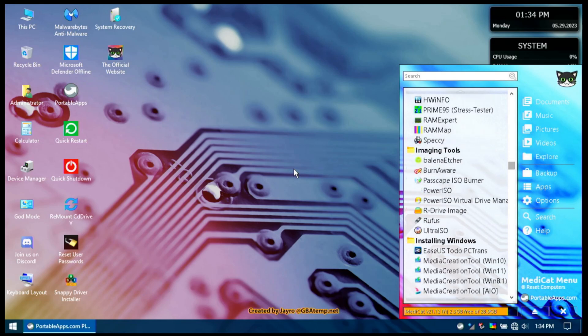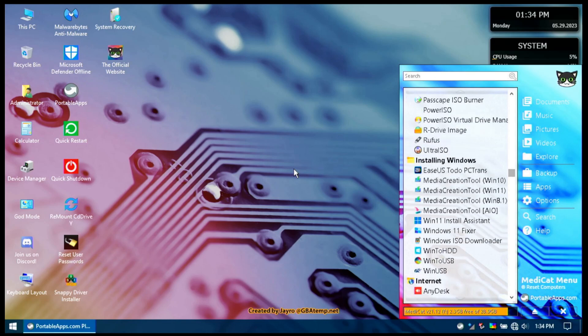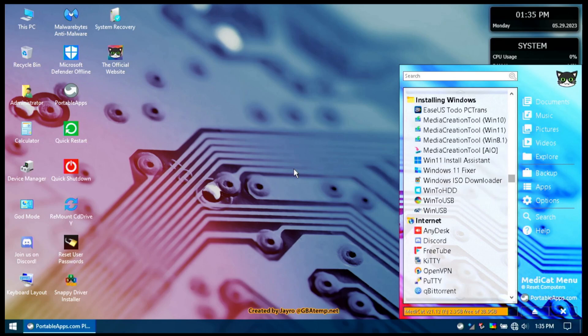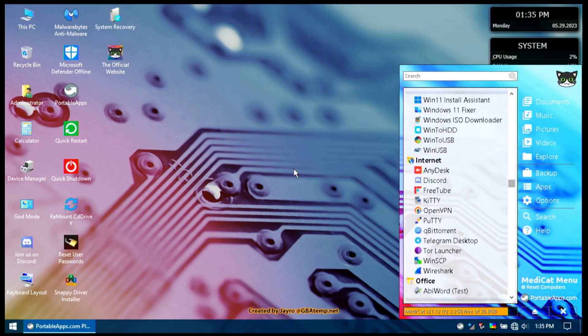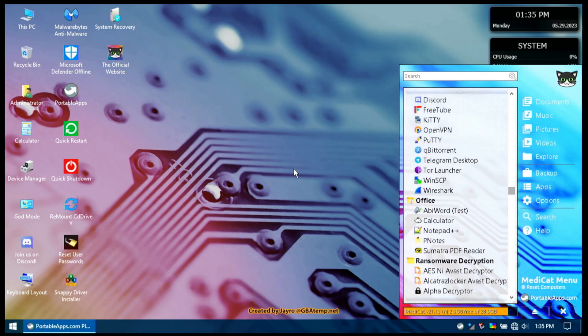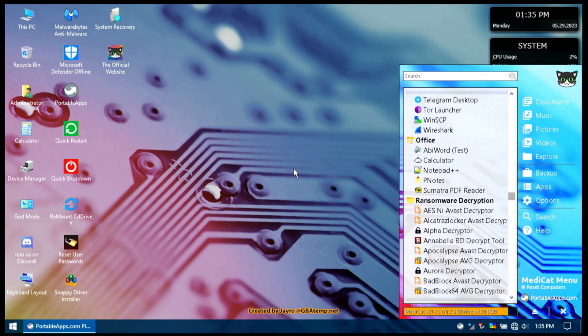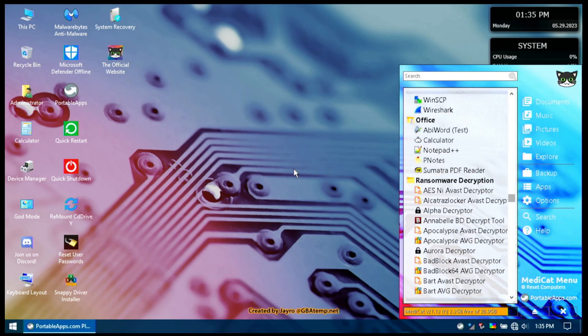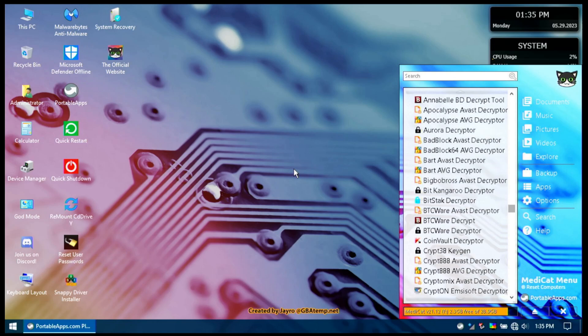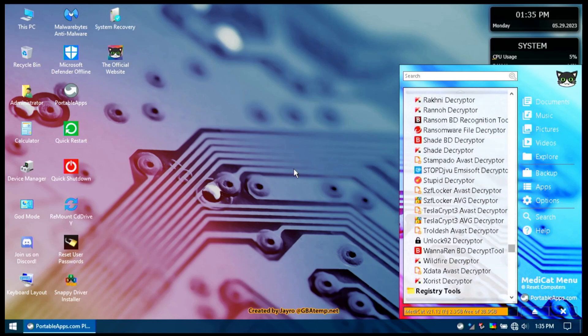There are graphics and pictures tools, hardware diagnostic and testing tools, imaging tools for cloning or burning a drive, and Windows installation tools including a Windows 11 installer, an ISO downloader, Win to HDD, and Win to USB. There are internet tools too — AnyDesk for remote desktop, OpenVPN, PuTTY, BitTorrent, Wireshark, WinSCP — quite a lot. There's also an office category and a nice set of ransomware decryption tools.